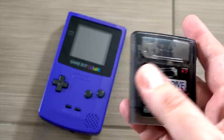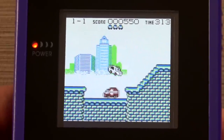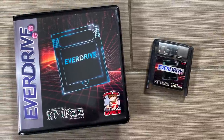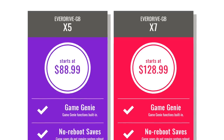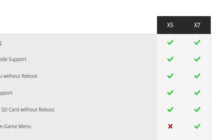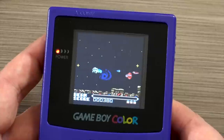Moving on to the Game Boy, this is another one I use an awful lot, because quite frankly, there are over a thousand original Game Boy and Game Boy Color games — so there's just a ton of stuff to explore. Here I need to talk a little bit about the naming convention used on these EverDrives. You may have noticed this says X7, and in this video you'll notice some X5s and X3s. What's going on is they have different levels of complexity and features depending on the price you want to pay. For instance, with this one there's an X5 and an X7 — the X5 starts at about $90 and the X7 starts around $130. The X5 at the lower price doesn't support save states or a real-time clock, where the X7 at $130 does.